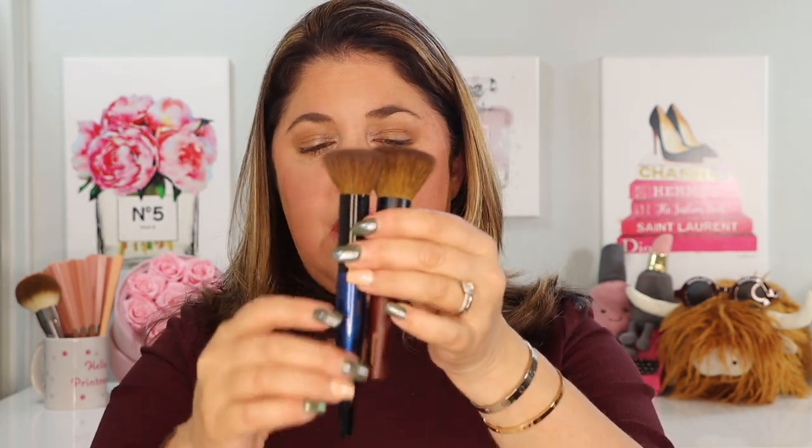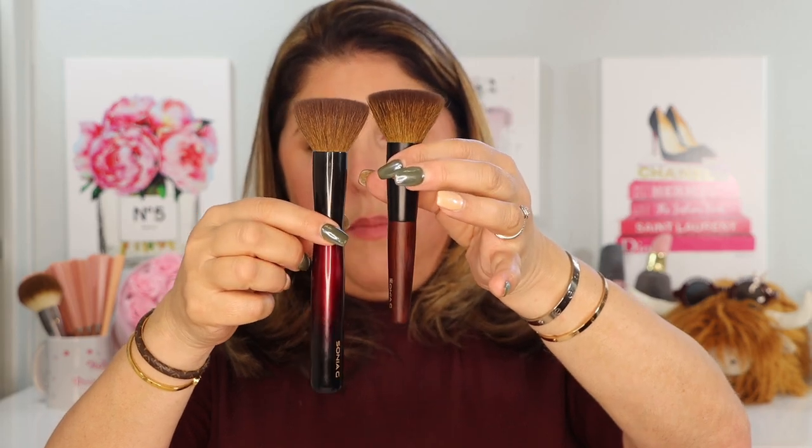It's got that easier handle like the Mini Buffer, but it's got the same size face as the larger version. The shorter handle is really nice for me, and this is one of my favorite Sonia G brushes of all time. You make the handle a little shorter and you're going to win my admiration, for sure.